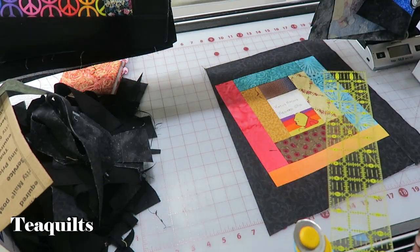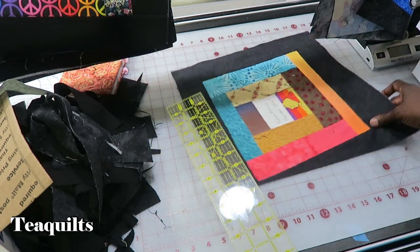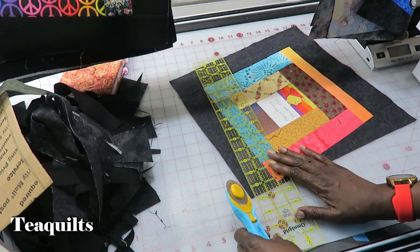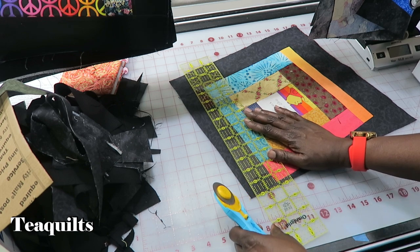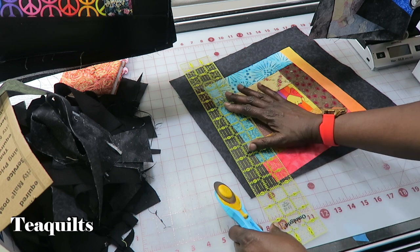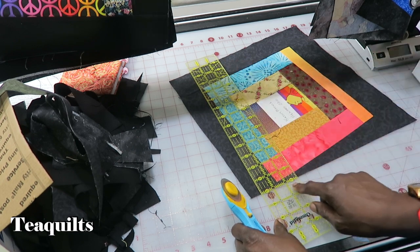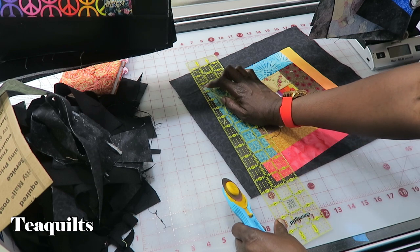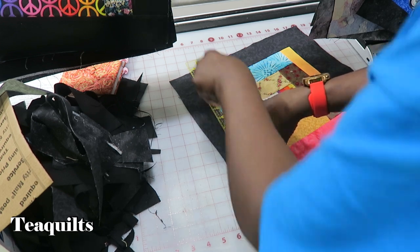I've just trimmed that one block, then I turn it one quarter turn. Now I know I'm going from wide point to quarter inch. This time I want to put a line on my ruler just so I know I'm cutting something that's going to have straight edges. I don't care if they're all the same size because apparently they're not going to be. I'm making sure I have my straight line on the edge of what I just trimmed and also my quarter inch up here, away from that seam line, and then I trim.